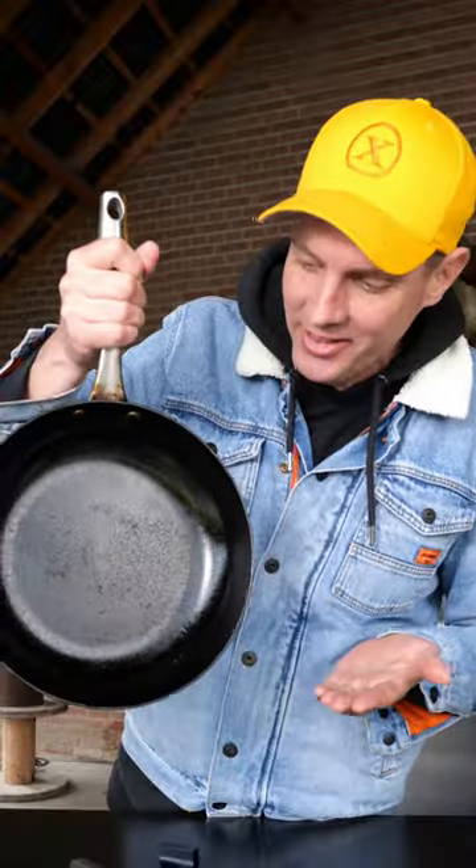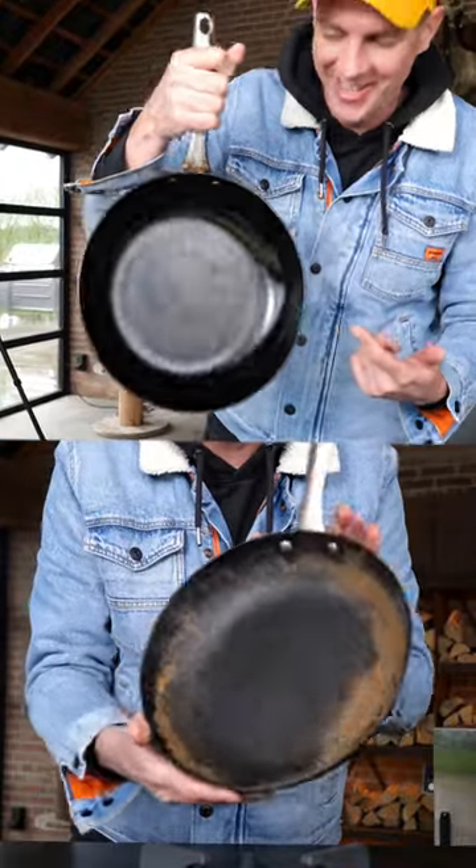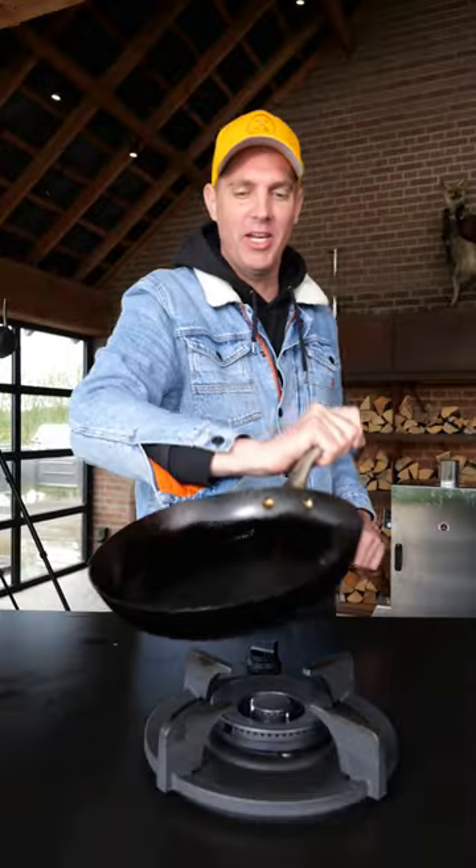And then it should look like this — a shiny mirror. Can we see the before picture again? Look at that. Beautiful result: shiny pan and non-stick.